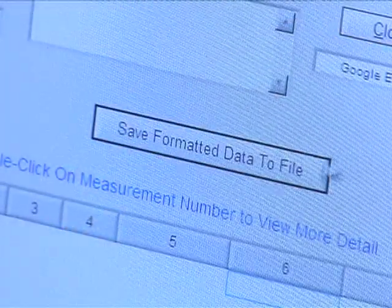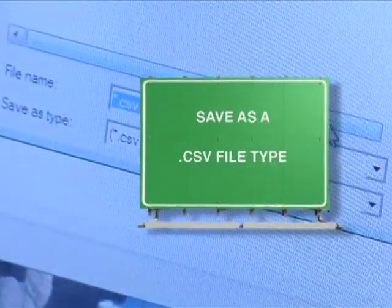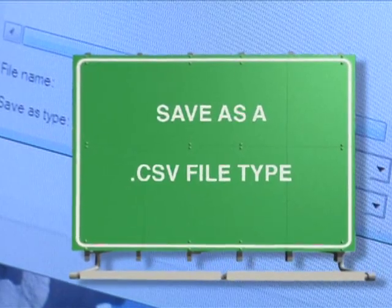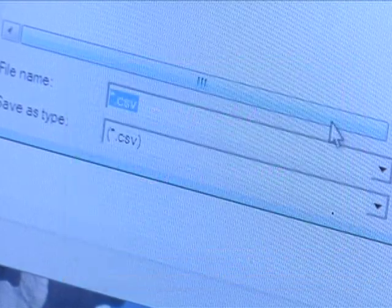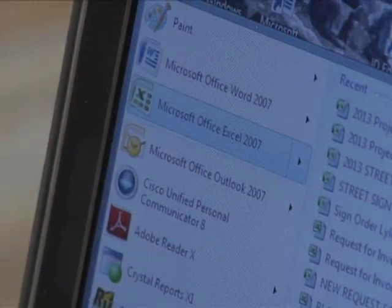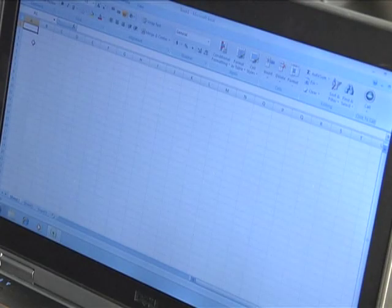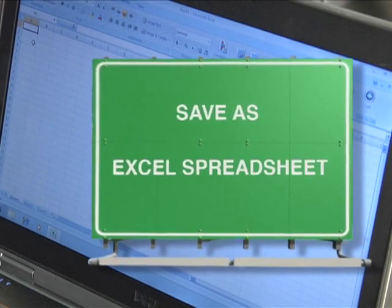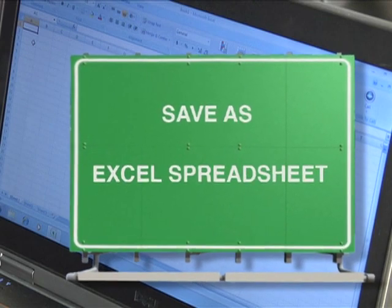At the upper left, click on File and select Download Data from 922. Click on the Save Formatted Data to File button. Select a folder in which to save the data and make sure to save it as a CSV file type. Now launch Microsoft Excel and open the CSV file. Save this file as an Excel spreadsheet to allow merging into the sign inventory database and exporting.